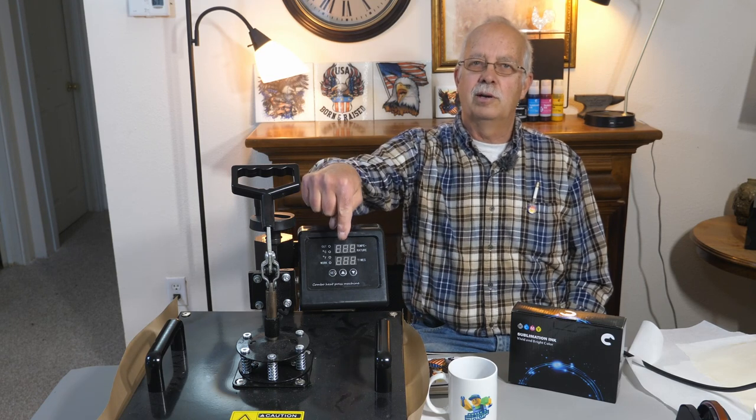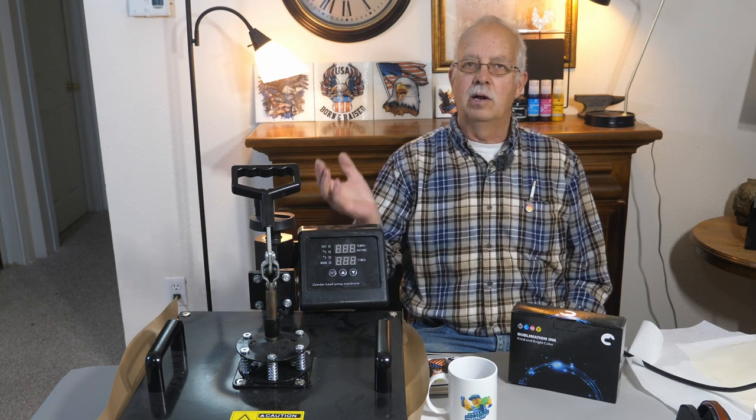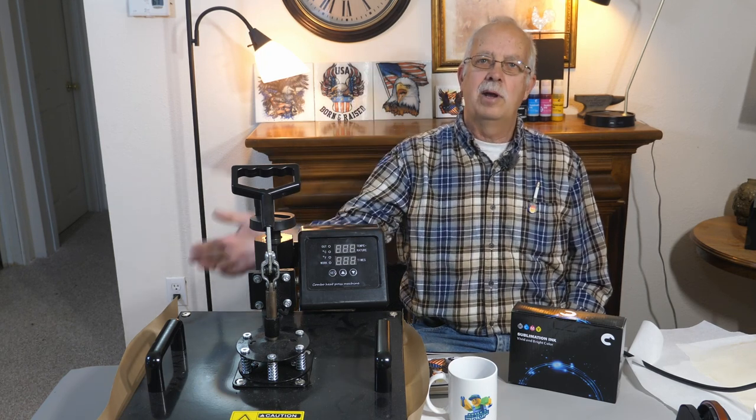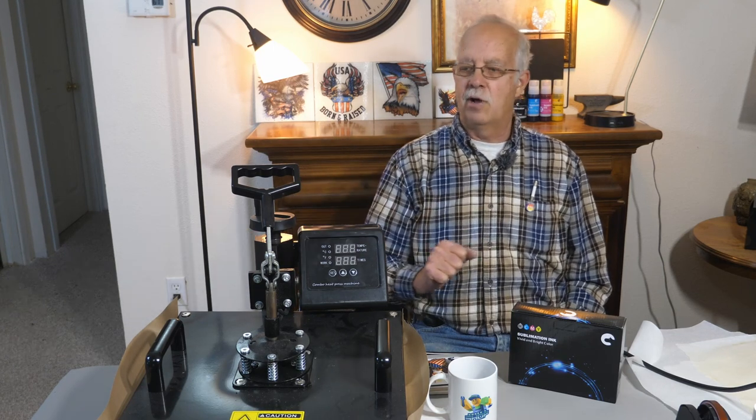This is not a commercial heat press — this is a hobbyist heat press. We use it commercially, but it's not designed for it. It's had I don't know how many projects run through it, but I'm not here to hype it. Heat press — it works just fine.